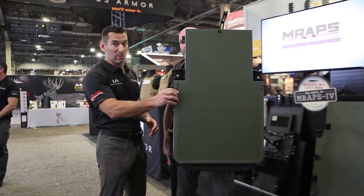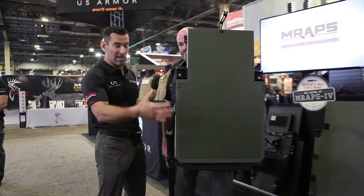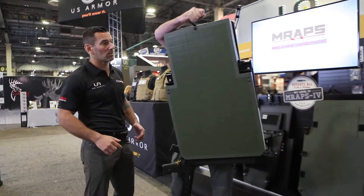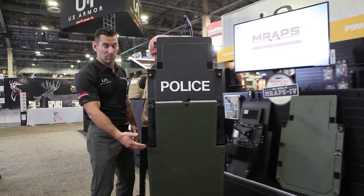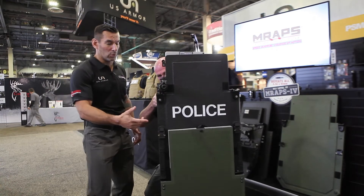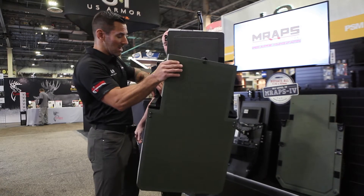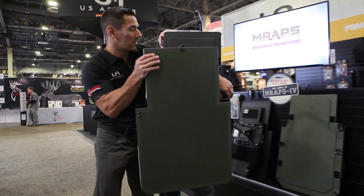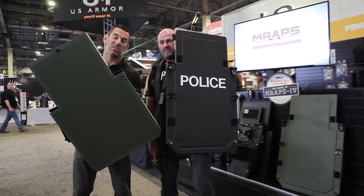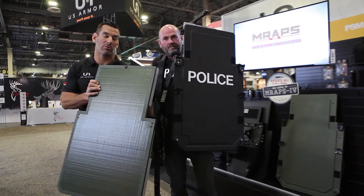On this shield he's got the ballistic Rock, or B-Rock — 3A protection. The nice thing about the B-Rock is you can actually deploy it and drop it down lower, giving some lower leg protection against ricochet and skipping rounds. The other cool thing: I can come up as a teammate, clip it out, and take the Rock and use it as a separate 3A panel if we need to separate and I need additional protection.